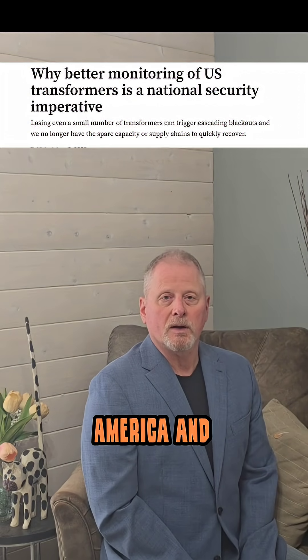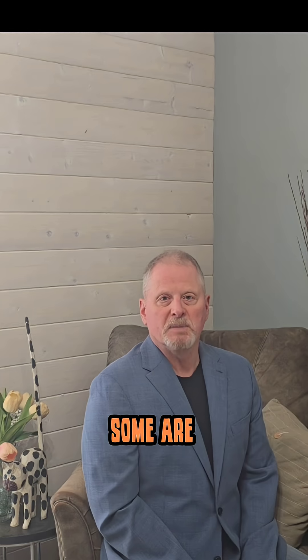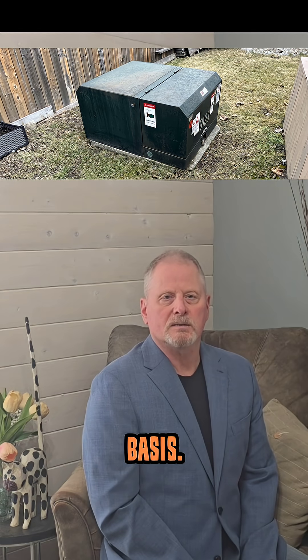We have two problems. First, many of the transformers we use in North America and beyond are old. Some are large like this one, some are medium-sized for industrial applications, and many are small. Throughout neighborhoods you'll see these on a pretty regular basis. So: first problem — they're old.